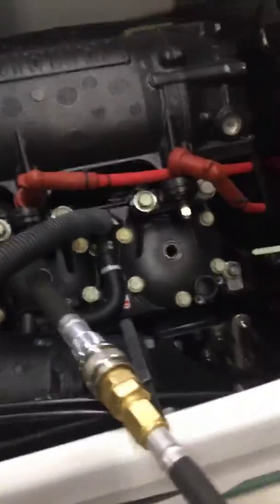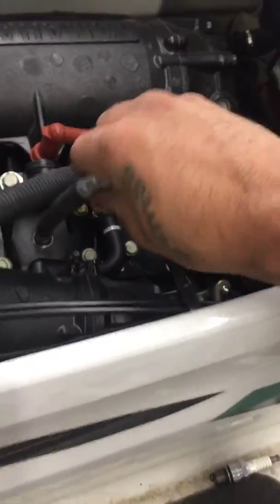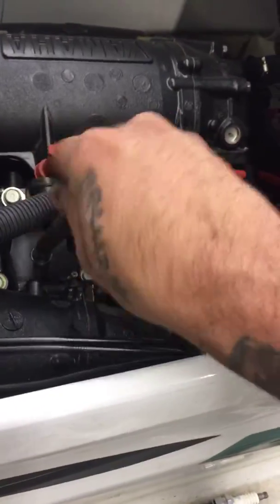We went ahead and checked the other cylinder. When I checked it, it had about 110 psi, which is about normal — which is what they should have. So I was just showing this motor that has a bad cylinder.